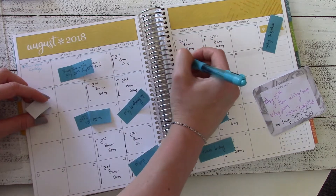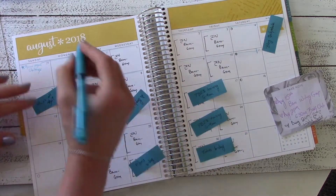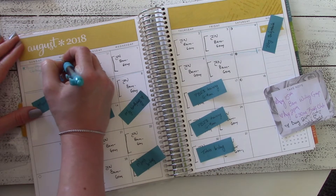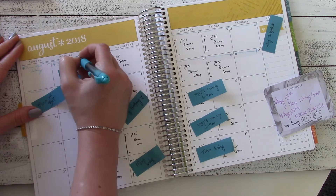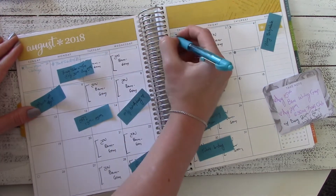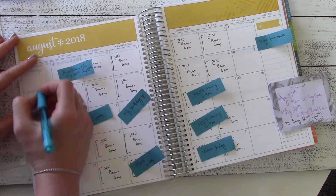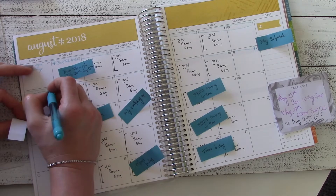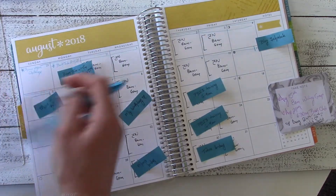Now I'm going to go in with my blue pen and plan out some things that are just for me. I'm penning in my raw vegan challenge dates and also the Booktube-a-thon. Then I'll use the blue pen to write out when I'm planning on posting to the blog — in my case that is on Wednesdays and Sundays. I also use the blue pen for anything I'm doing just for me, such as a writing group that happens to fall on my birthday, and a book club meeting that falls on my mom's birthday.